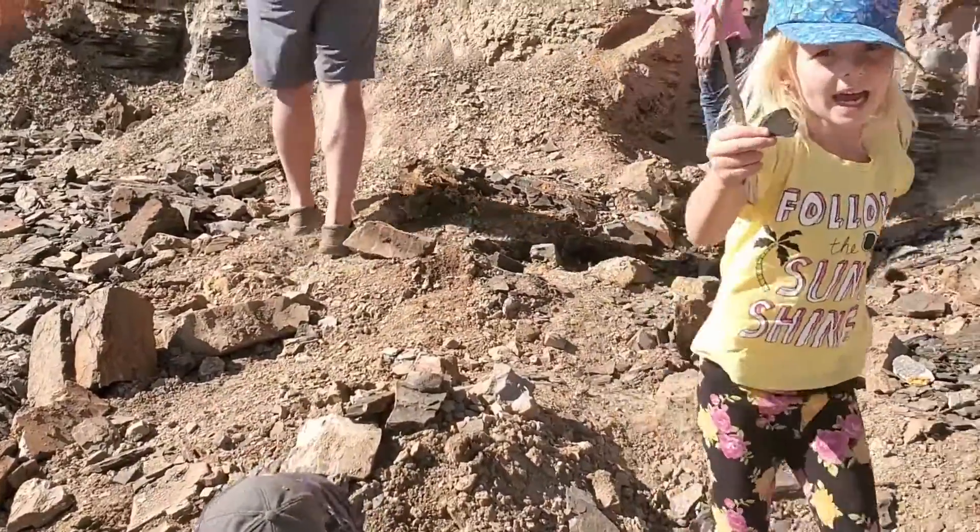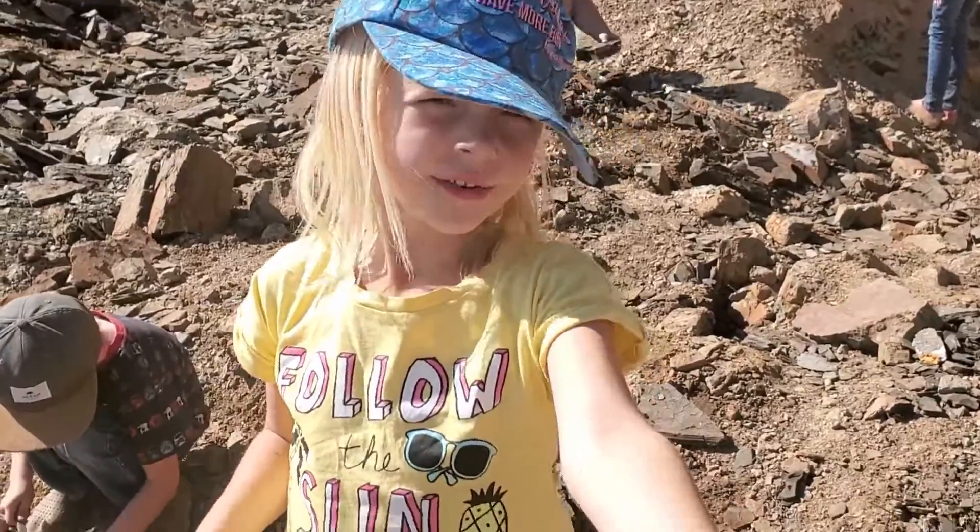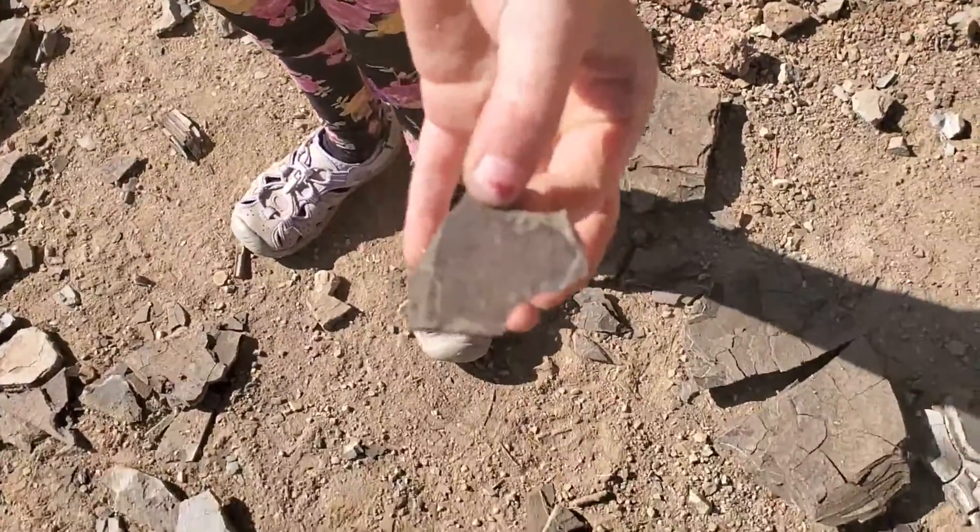Mama, look what I found! What did you find? It's a leaf fossil! Wow, we're finding so many cool leaves.